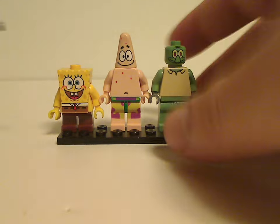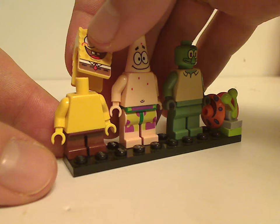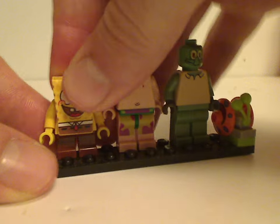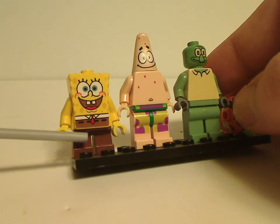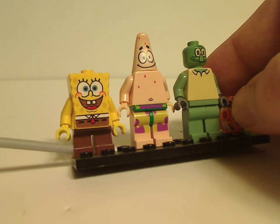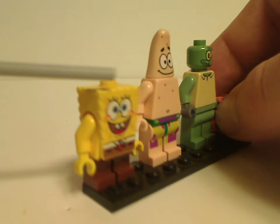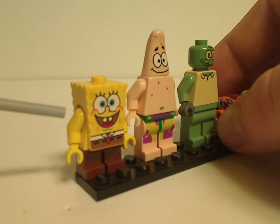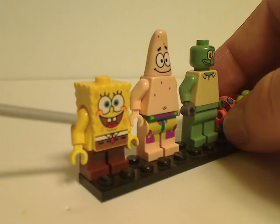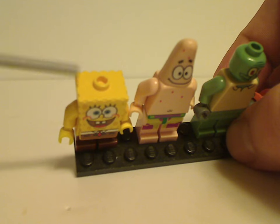Starting out with the four things included, the first is the classic SpongeBob big fig. Similar to Chewbacca and others, it's a whole separate piece that goes over a traditional torso piece and has traditional short legs. If done now, it'd probably be dual molded with black, white, and yellow for the shoes and socks. The face printing is done quite well, though without a protruding nose. It also has a single stud on top so you can attach accessories.